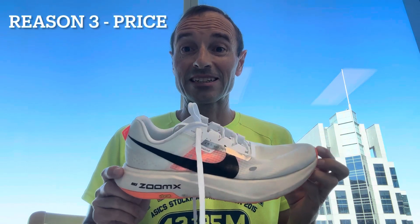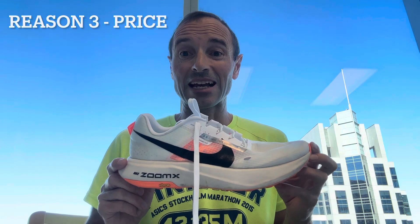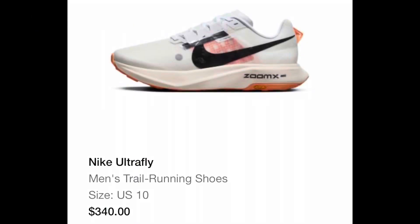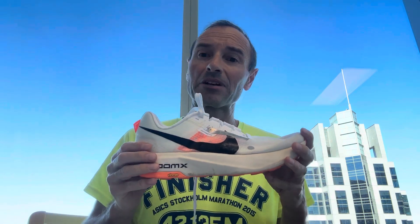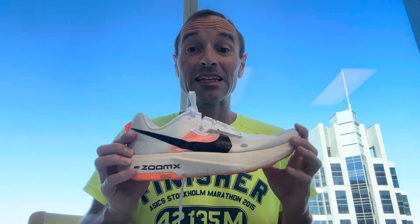The third reason I'm sending these shoes back is the price — $357 Canadian including tax. That's just way too much for a shoe that does nothing to wow me at all. Even if this were the world's best shoe I would balk at $357, but this isn't the world's best shoe. It hurts my feet, I find it unstable, and it just doesn't work as a trail shoe.